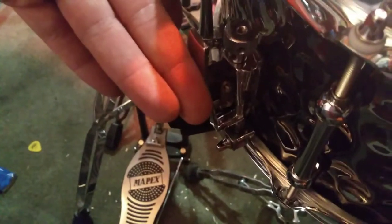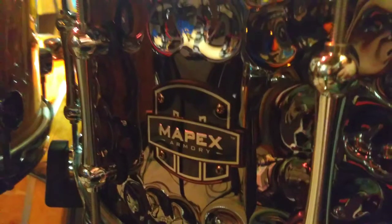The Daisy Cutter features a one millimeter thick, hand hammered shell. High quality throws. Tube lugs, which hold the tuning amazingly.